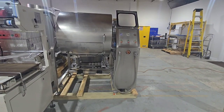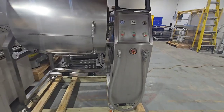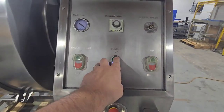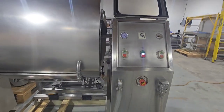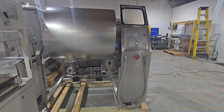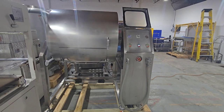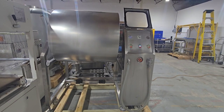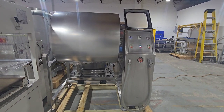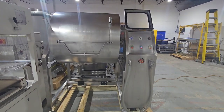We have a Promax TM500 vacuum tumbler testing. We'll go ahead and turn the tumbler on. This unit will tumble in a single direction, and it is also variable speed.